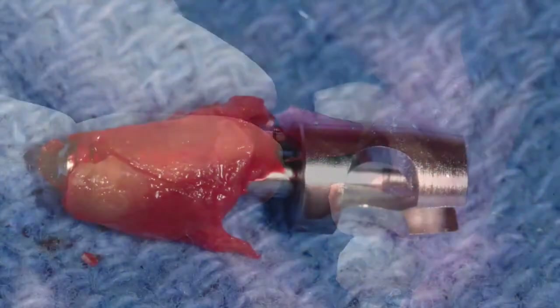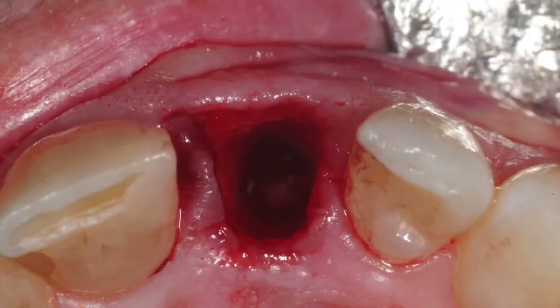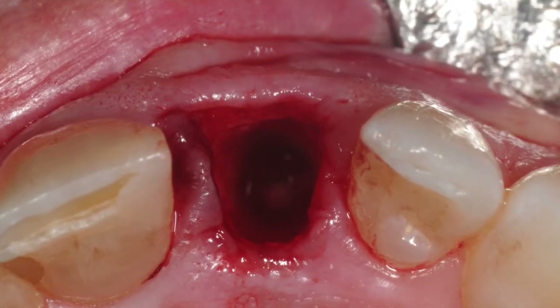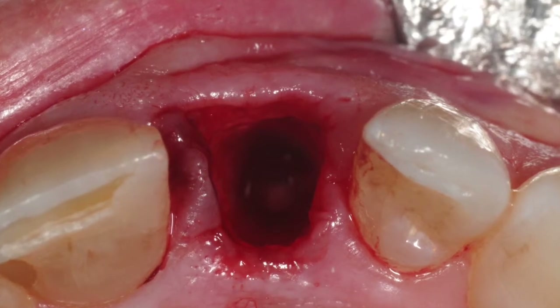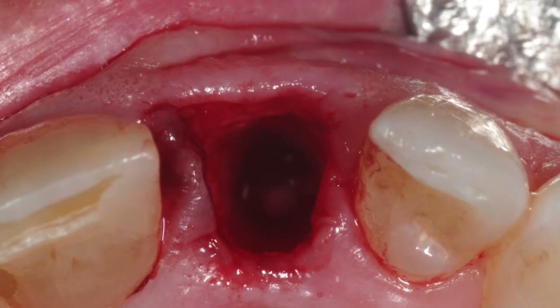And here is the root with the retaining pin in place. And here is the socket with the intact buccal plate bone and soft tissue. The site can be gently curetted and is now ready for immediate implant placement if planned.